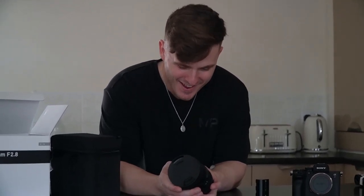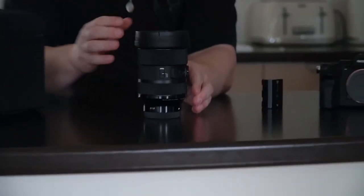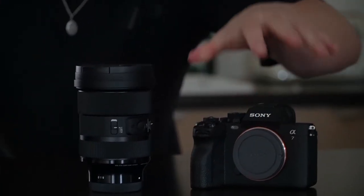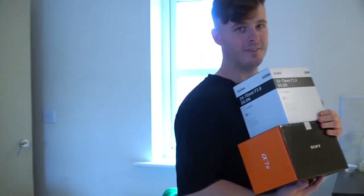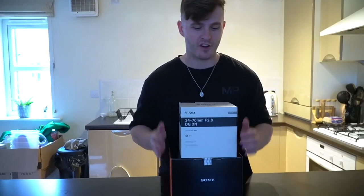Ladies and gentlemen, the Sigma 24-70 f/2.8 and the Sony A7 IV — LSJ Media's new daily driver. What's up guys, Liam here, and welcome back to LSJ TV.